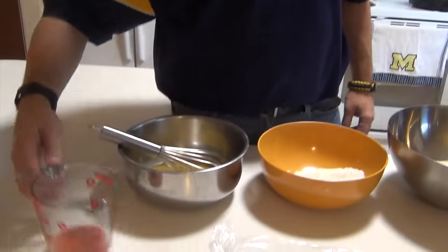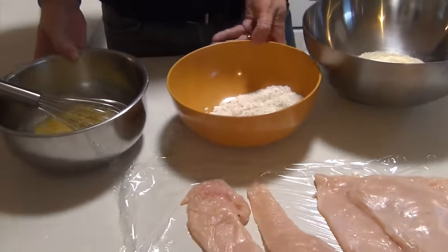Hey everyone, tonight we're going to be making a staple that's probably in everybody's household — plain old fried chicken, but it's not just plain. This one's a special fried chicken. Let's talk about what I've got in front of me and then we'll just jump right in.